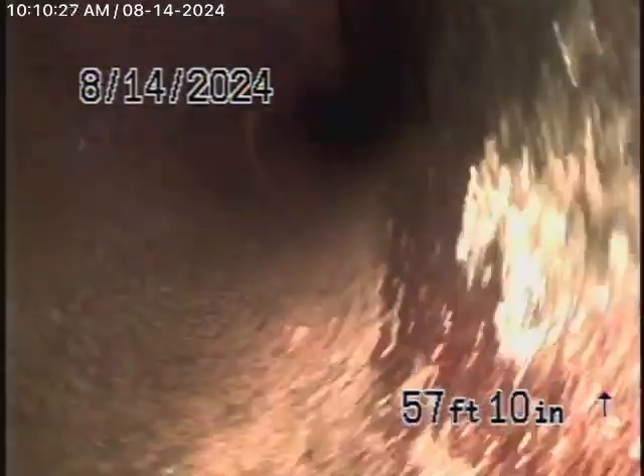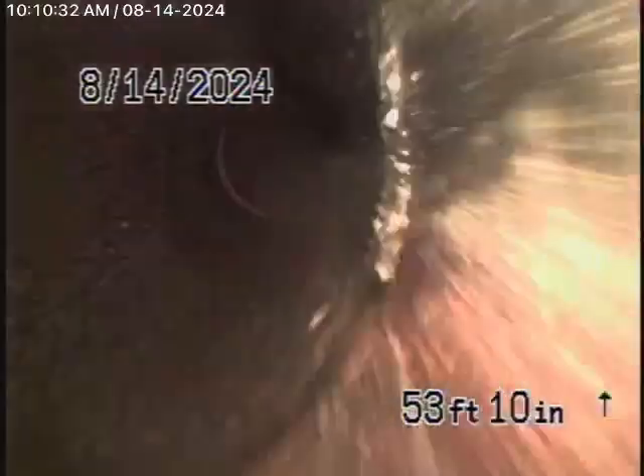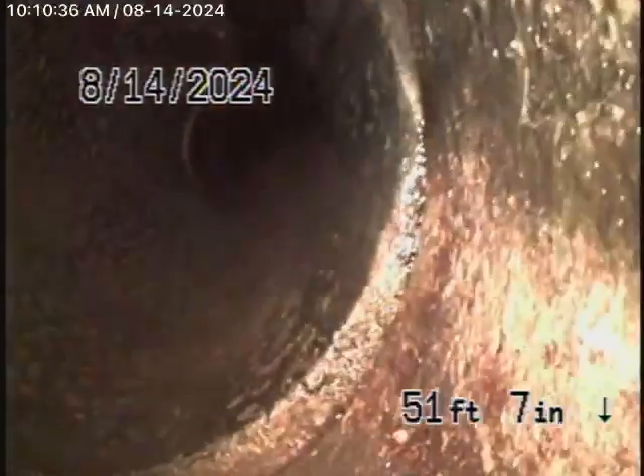This all appears to be in pretty good condition. Remember, you should never flush tampons, baby wipes, paper towels, things like that. The sewer line also has a pretty good grade going downhill. This 6-inch clay pipe is obviously getting a little old, but it appears to be in pretty good condition, in my opinion.